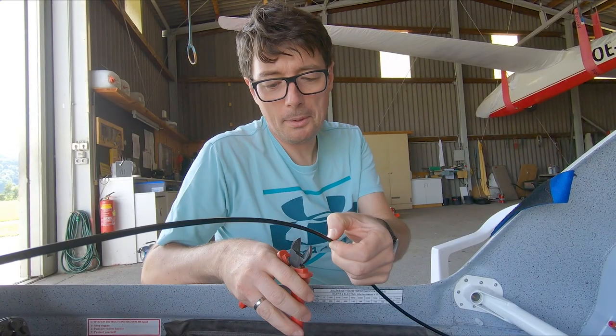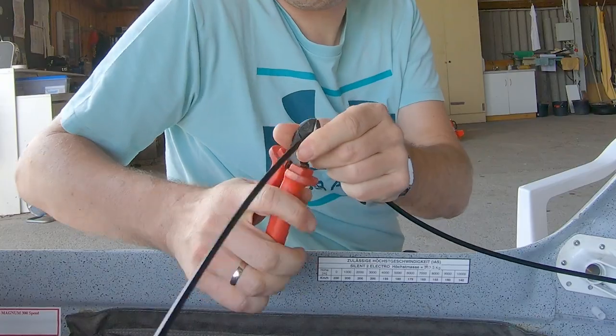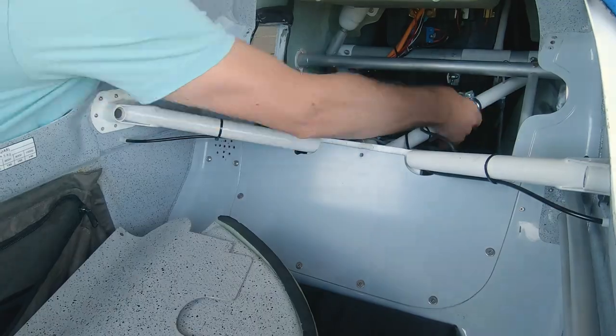Always remember: measure twice, cut once. I'm pretty happy now and I'm going to rig the glider and try to test the bug wipers in flight.